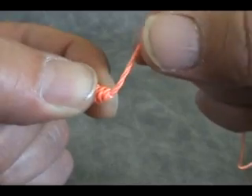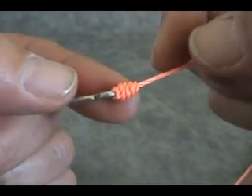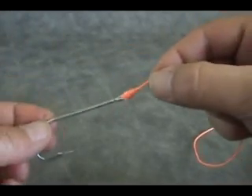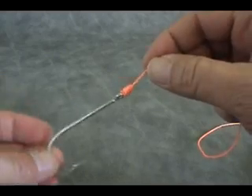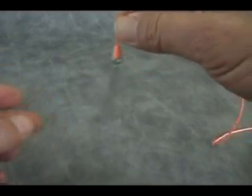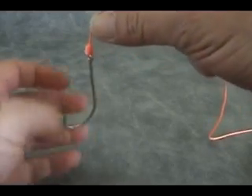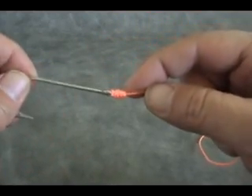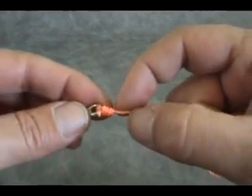Another reason, and probably more importantly, is that I want my fly to present itself differently. The only movement or articulation that we have from this fly is by the suppleness of our leader or our tippet — in other words, it doesn't dangle very much. So on nymph fishing as it's coming through, I want it to look as natural as possible. A Duncan loop or an open loop knot would be one of my choices.